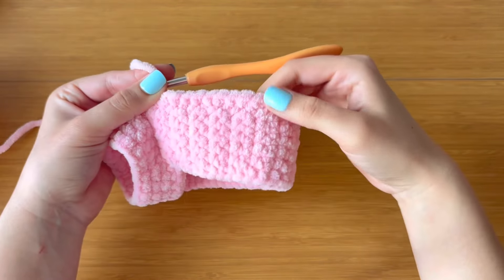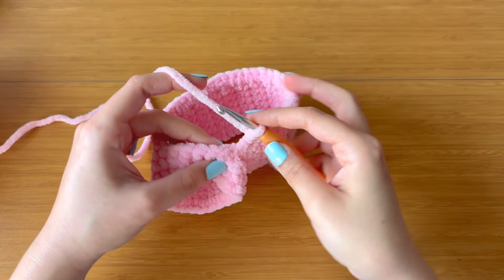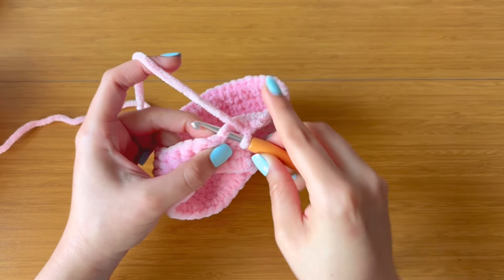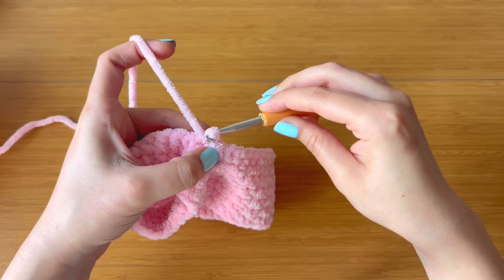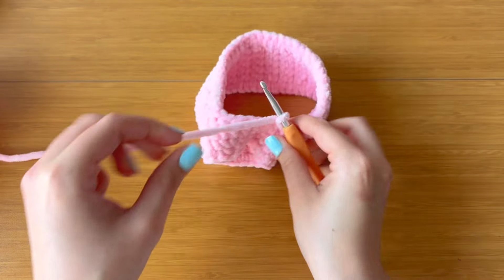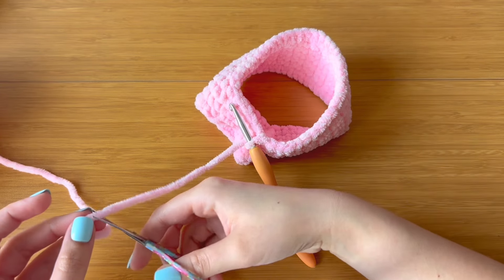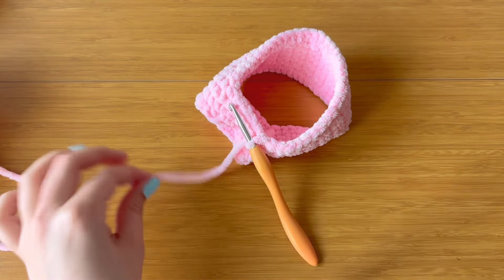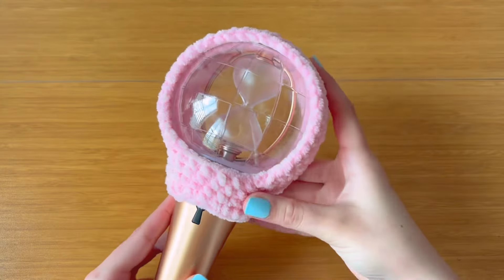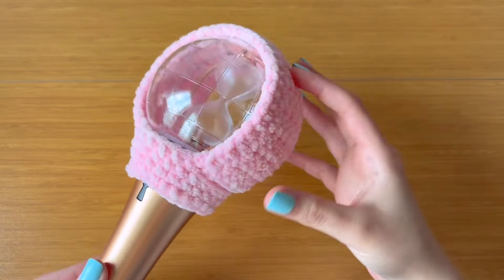Once you've completed those single crochet stitches along the side, push your hook through that very first single crochet you made at the base and complete with a slip stitch. Chain one, then snip leaving a tail long enough to weave in. Slide this onto your Lightnin' and make sure it fits snugly all the way around.